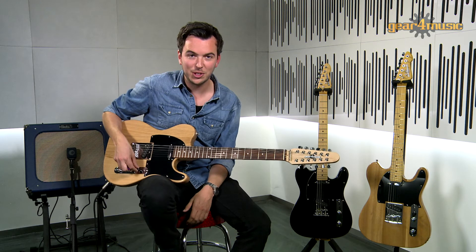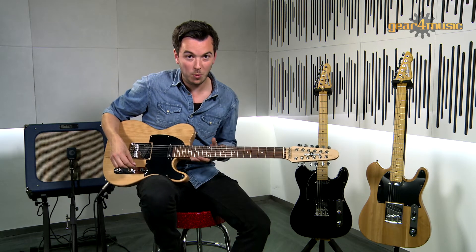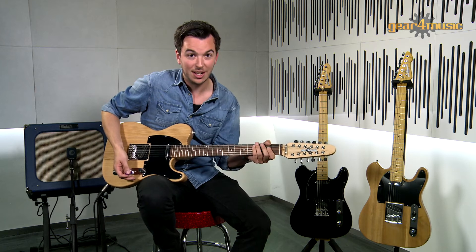And then finally I'm going to show you the neck position, and this is the warmest of the three pickups, and it gives us a softer sound again.